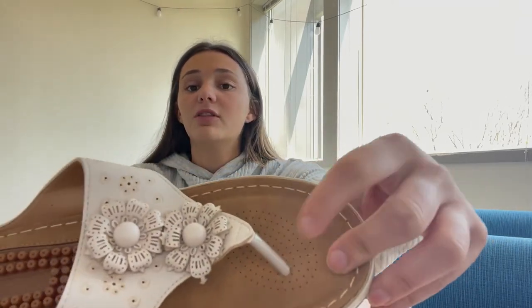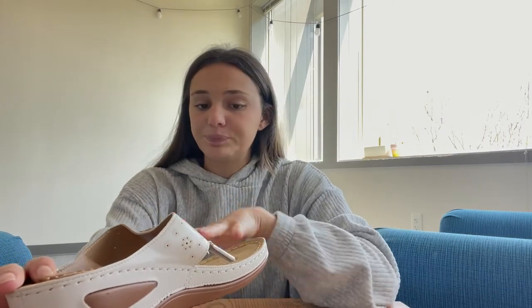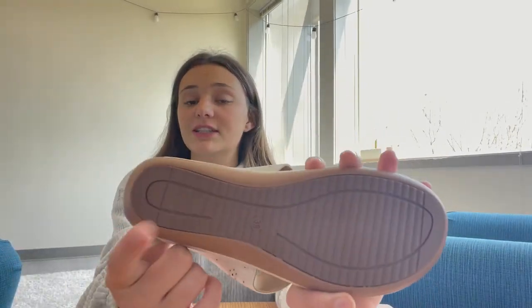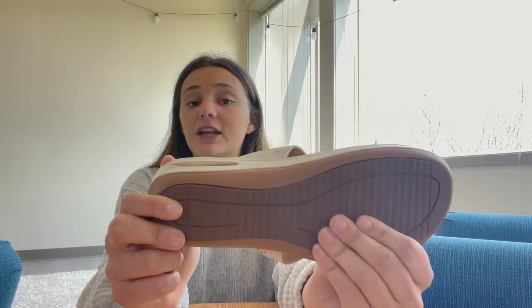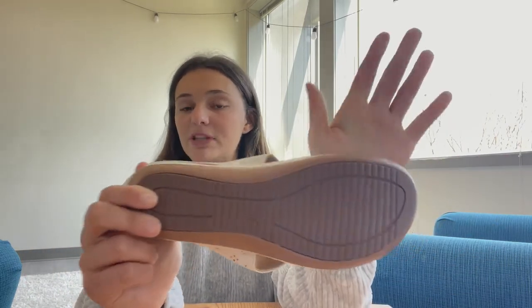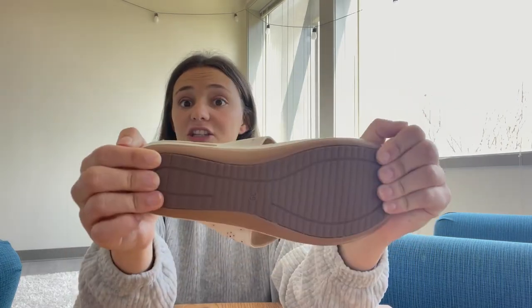As you can see, these do help with sweating and keeping your foot cool and feeling comfortable. Another great thing about these is that there's a non-slip rubber sole, which is perfect for keeping traction — especially in rain, sand, any conditions. These are perfect.